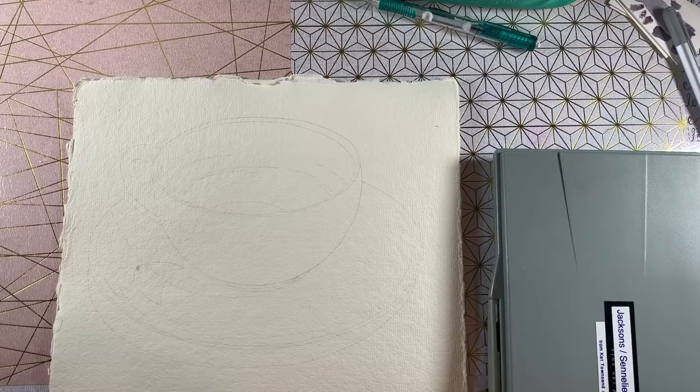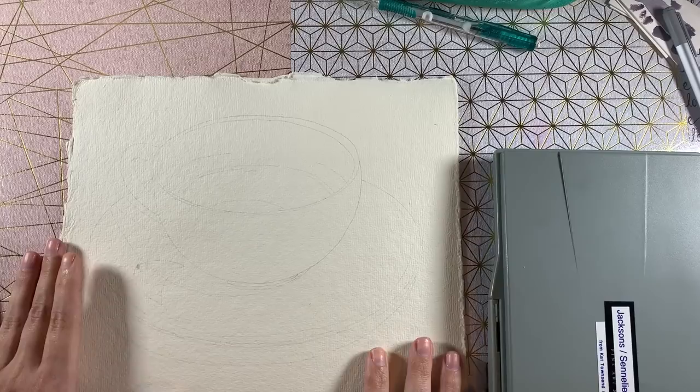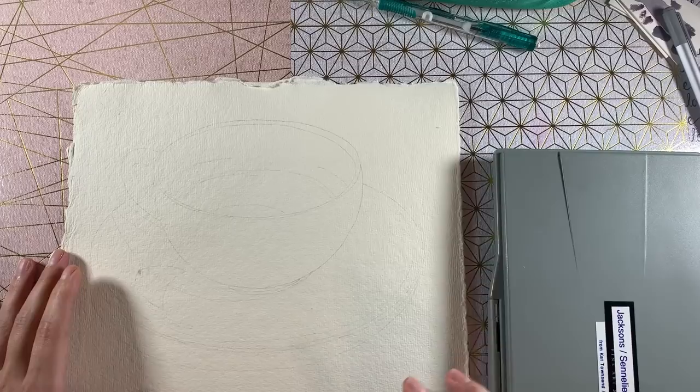I've been trying to get over that hurdle really, really hard, and in today's video we're going to do that. I'm going to paint this teacup — just a white teacup on a white plate — really easy, really simple, something to kind of get me back into the groove of everything.